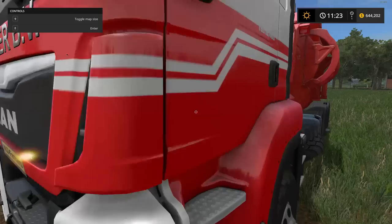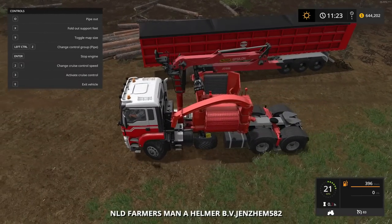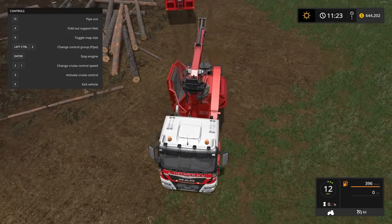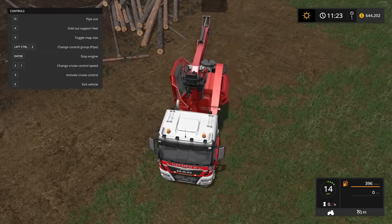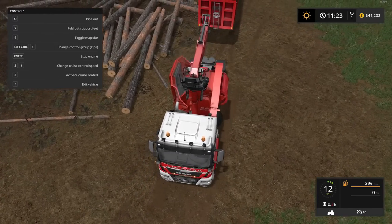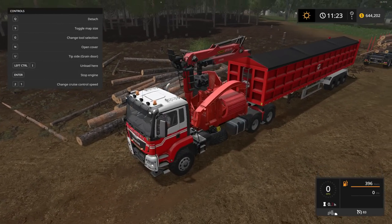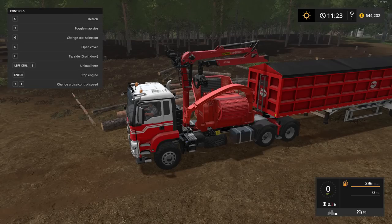That covers the shop. Let's get hooked up and get moving. I've got some logs cut here already. You can hook the chipper to any tipper, but this is the one that was shown in the mod's picture, so I went hunting for it. It looks really cool. When you tip it, that whole thing tips up — let me show you.